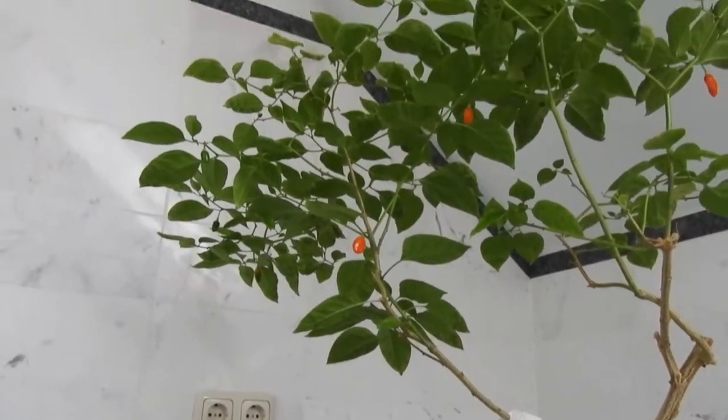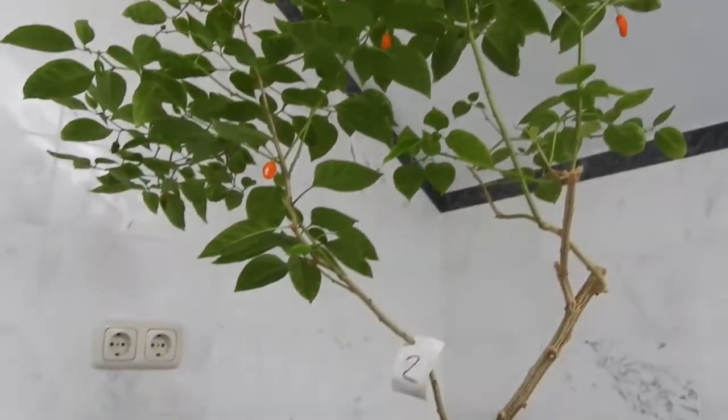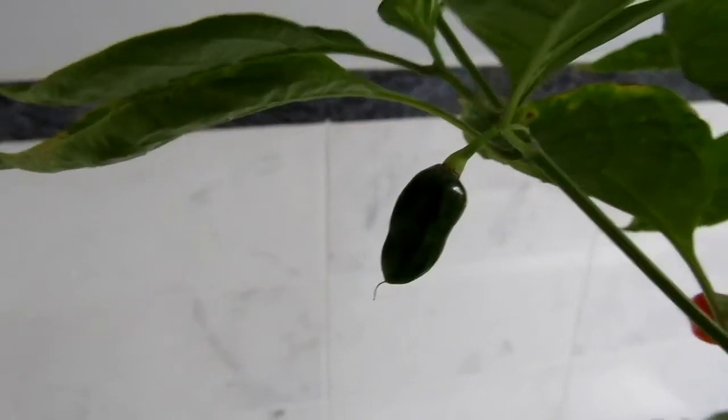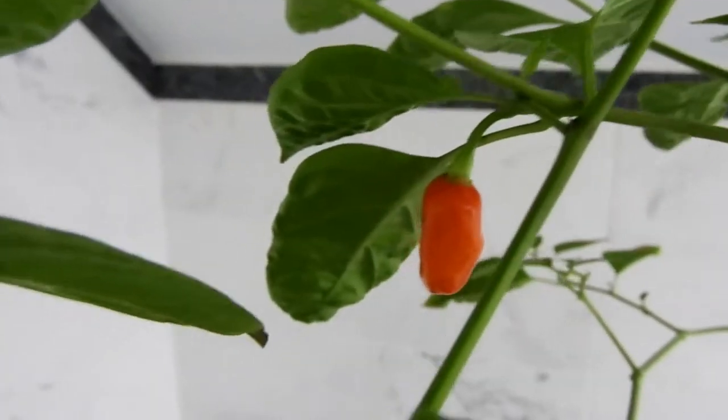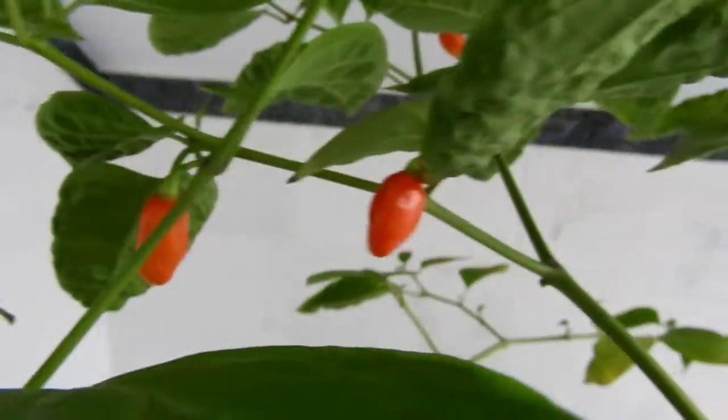Let's have a closer look. The fruits are quite few and not in clusters. They start green, then they turn orange, and finally they reach the color red.